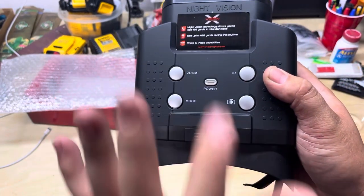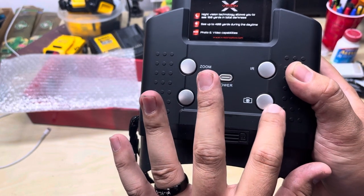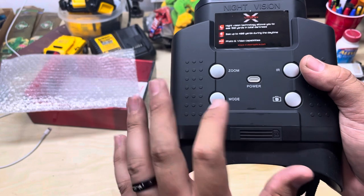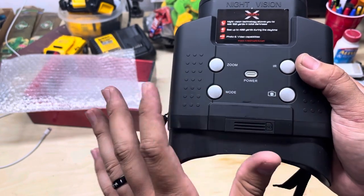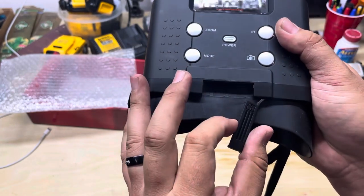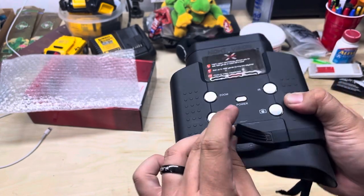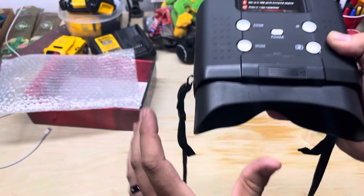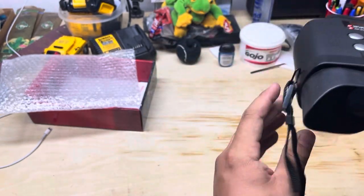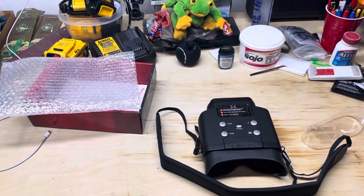Here are all your buttons. The power button: press once to turn on, press and hold to turn off. You've got zoom, mode, IR, and picture. Zoom does what you'd expect. IR cycles through IR off, one, two, and three. Mode switches between video and picture. There's also an SD card slot covered by a rubber grommet — it's a bit difficult to remove, but that helps keep water out. The buttons feel kind of cheap, but hey, it's $150.